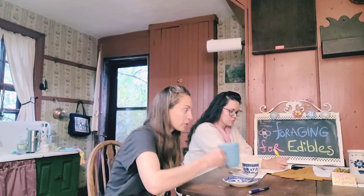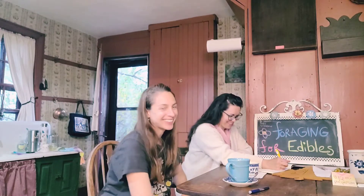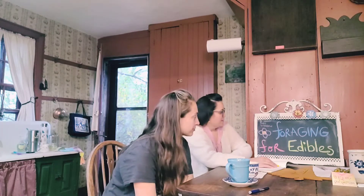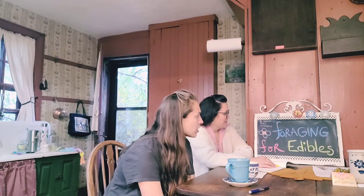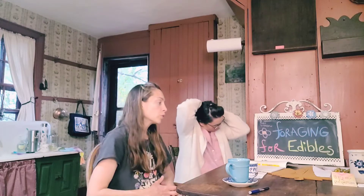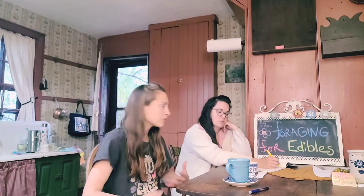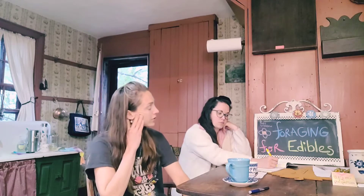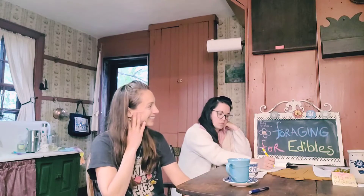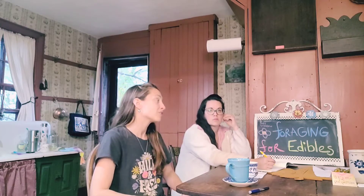I feel like I'm speaking to people who already know how to do this, so I might be redundant for you. We did talk about this a little bit in other classes. The first thing you have to realize when you're foraging is that a lot of what's growing is food.